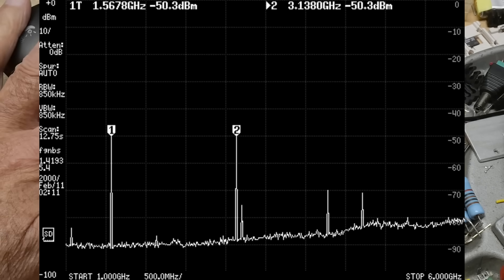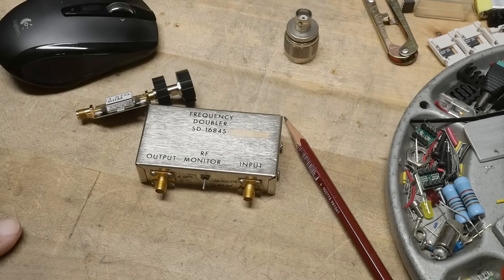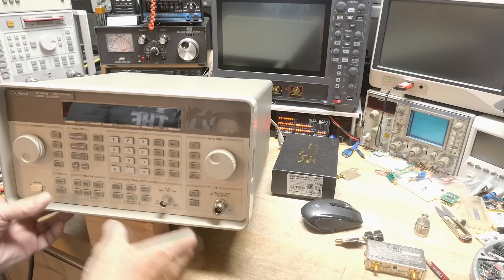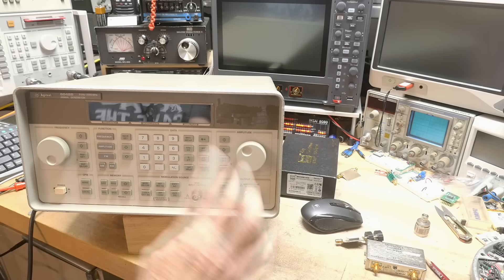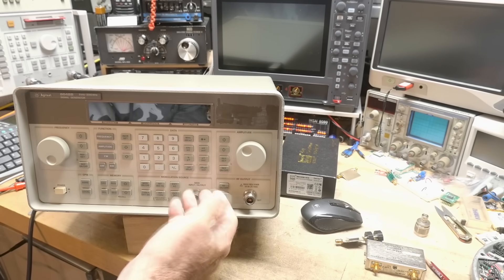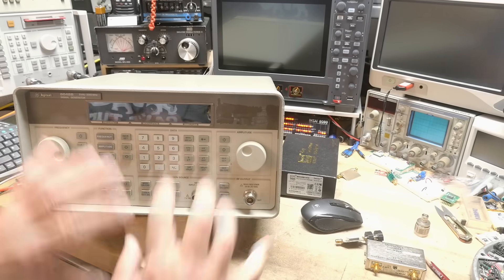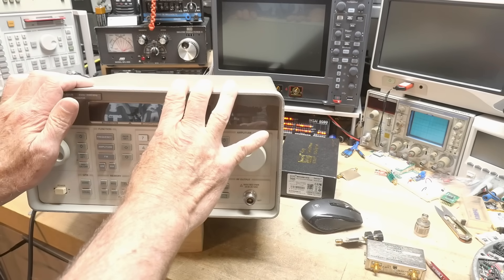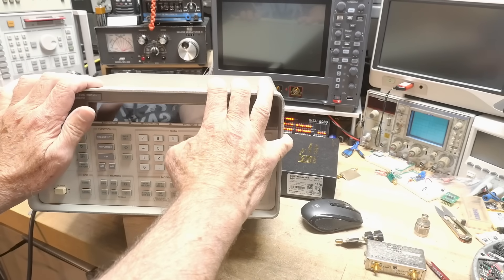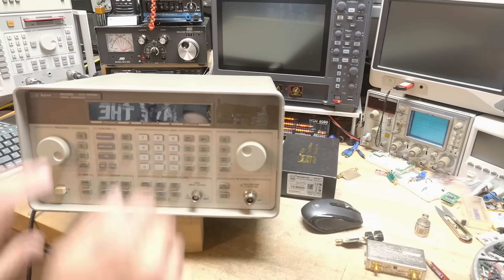I had filmed that and was getting ready to edit it when something arrived in the mail — I received this new unit. It goes up to 2 gigahertz, so at least we can sweep the frequency and look at the output. I'm going to hook everything back up. First, I'm going to test the spectral purity of this and make sure there's no second harmonic. That is the first thing to do.